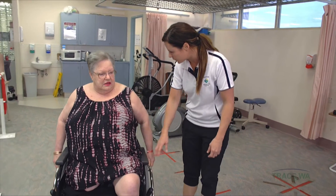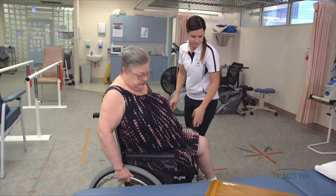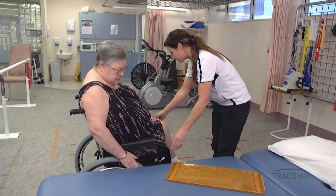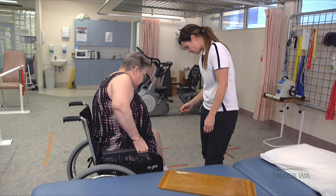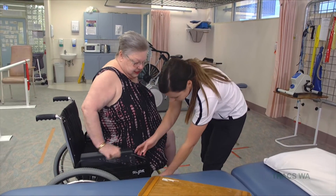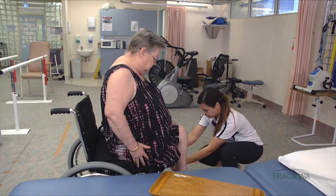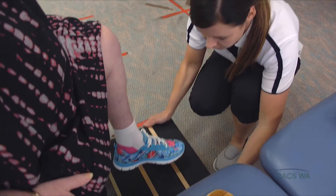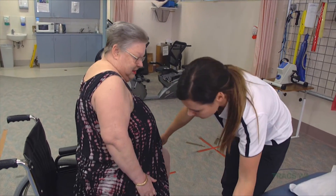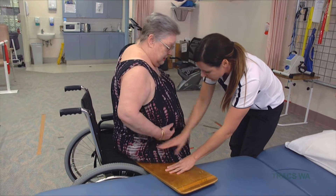We'll practise some slide board transfers onto the bed. Park yourself nice and close towards your right-hand side, then reverse a little bit. Put your brakes on and shuffle your bottom a little bit forward. We'll take this armrest off and take the footplate away. We'll use a block underneath your foot today, just because your leg doesn't reach the floor. Lean over towards your left side and we'll place this board underneath your bottom — I'm just going to press it down into the pillow — then bring that hip back down.